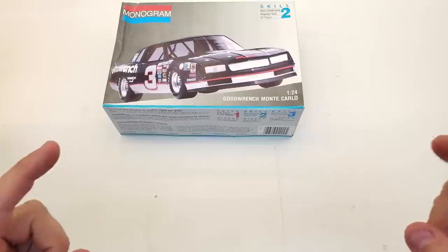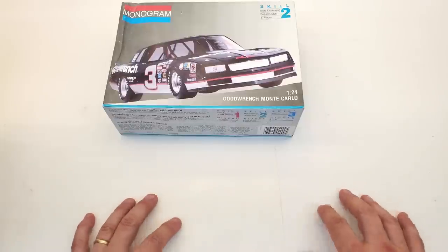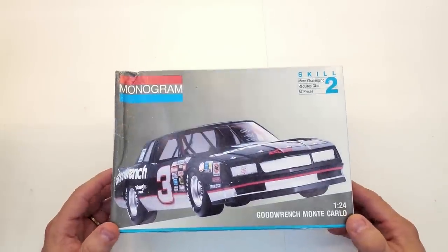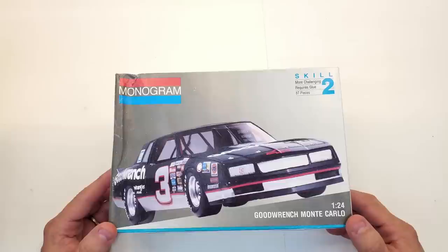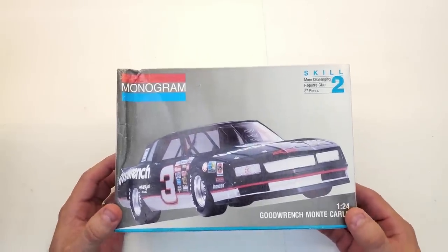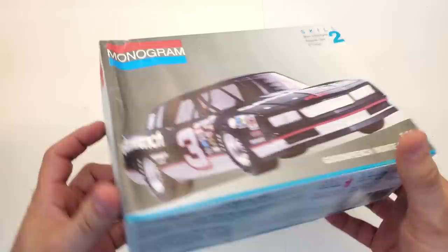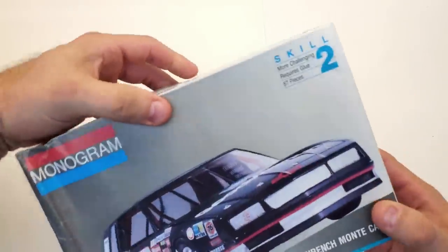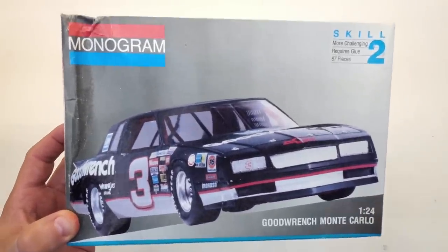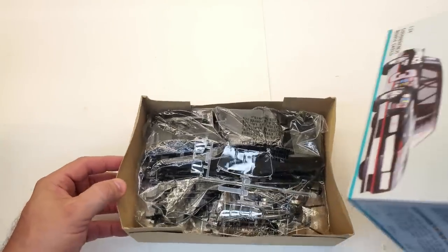Without further ado, let's get into the kits. First up is a Dale Earnhardt Senior NASCAR kit — there are three NASCAR kits total. I found these at the Farmhouse Antique Shop — check my earlier 'looking for model kits in antique shops' video. This is the one that caught my eye. The copyright date on the kit is 1991, though that Monte Carlo looks more late 1980s to me. I spotted it hiding in a display case and opened it up — it's all there, just like brand new.